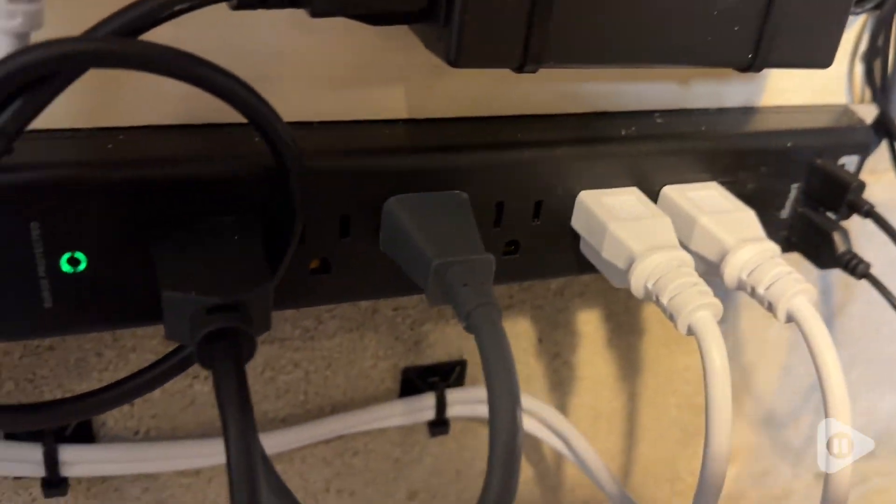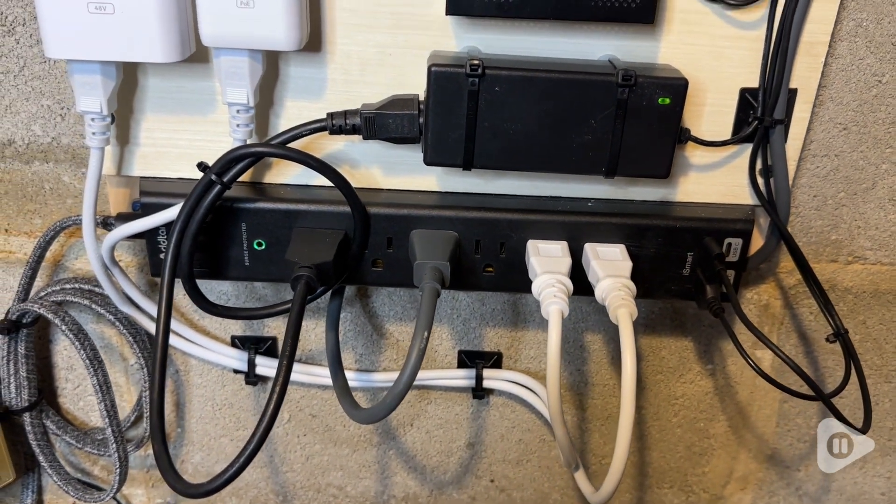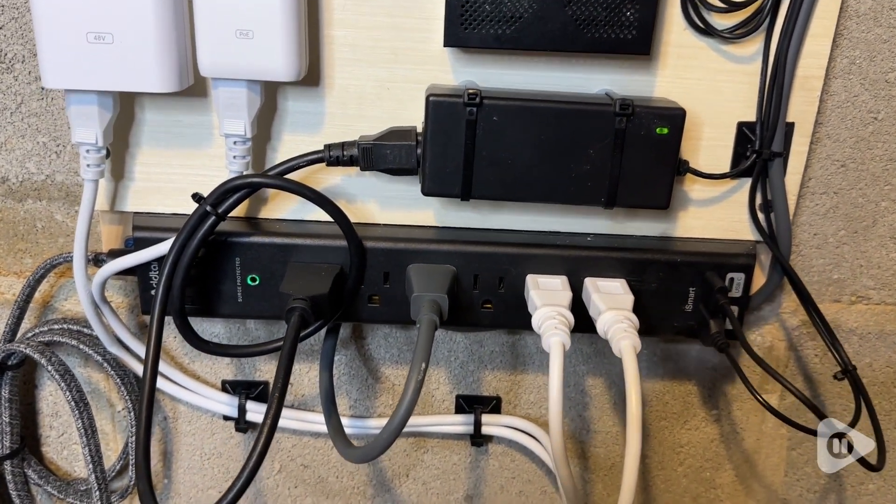No matter what you decide to use this power strip for, it's really going to do the trick. This is a great way to extend the amount of outlets that you have, as well as protect your devices with the surge protection. This is a great choice, and that's my point of view.